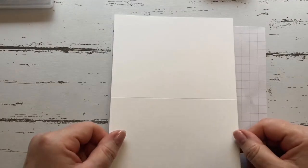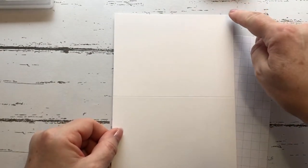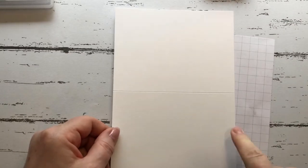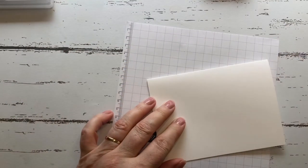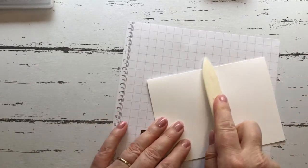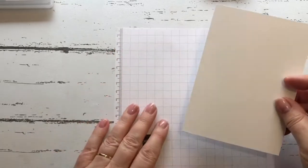We have basic white card stock cut at 14.5 by 21 centimeters, scored at 10.5, so we'll just fold that and use our bone folder to make it nice and crisp. We then have a piece of...